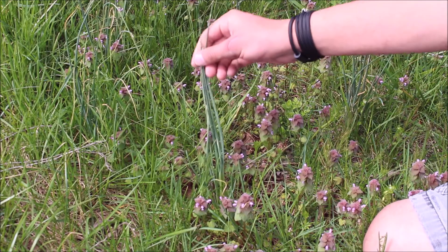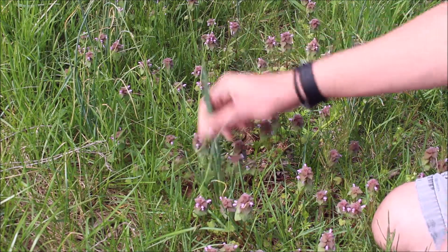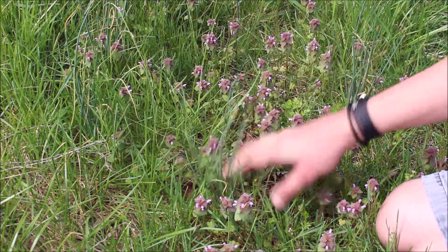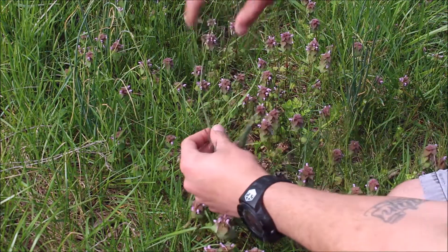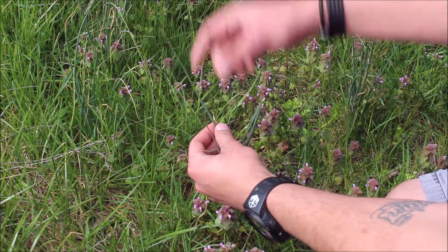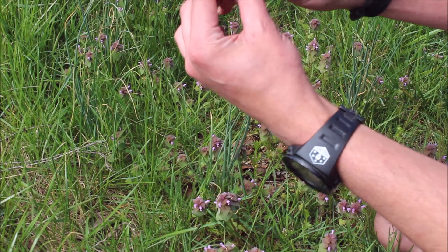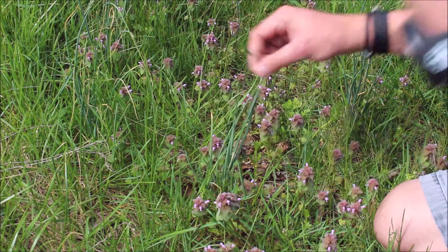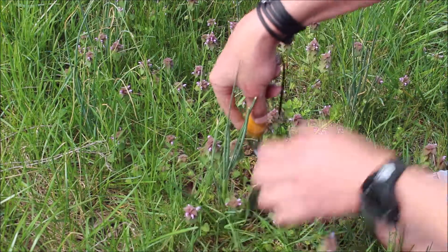Check it out, right here we got some wild onion. Easiest way to tell: number one, it shoots up taller than the grass around it; number two, the rounded leaves; and third, if you pop a leaf open, inside of it it's hollow. Then you just get you a little trowel.